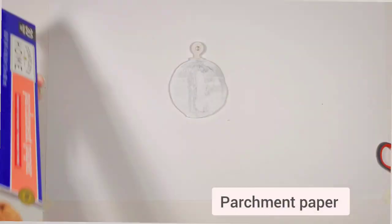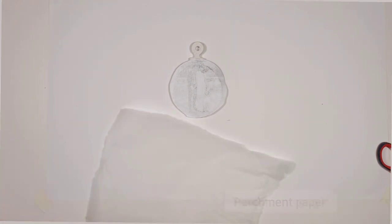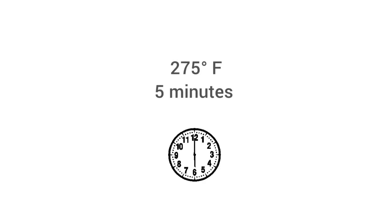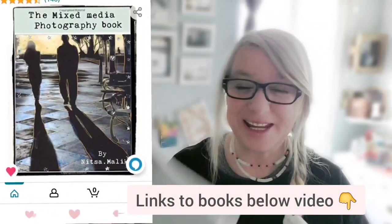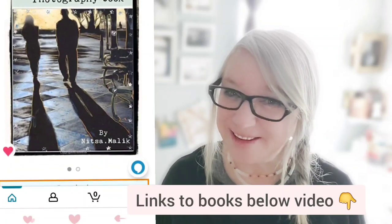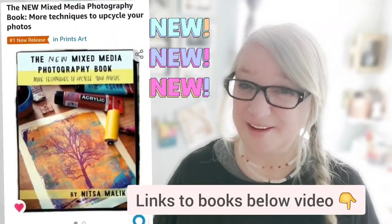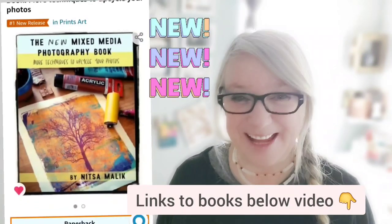Now we're going to place it in the oven and bake at 275 degrees for about five minutes. And if you like this process you're going to love my book, the Mixed Media Photography Book — check it out, it's on Amazon. You're also going to love my new book, the New Mixed Media Photography Book — check it out, it's also on Amazon.